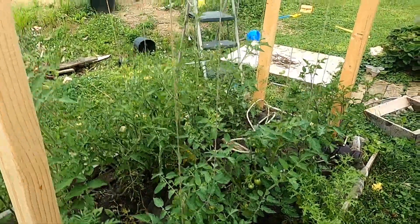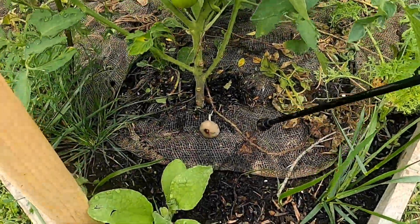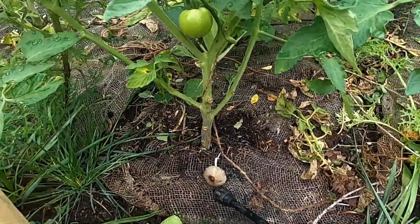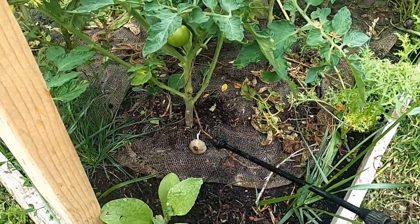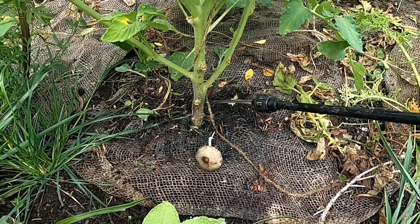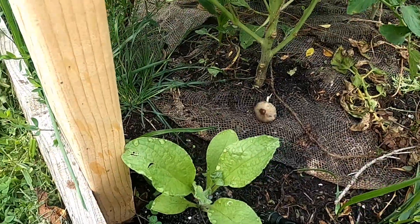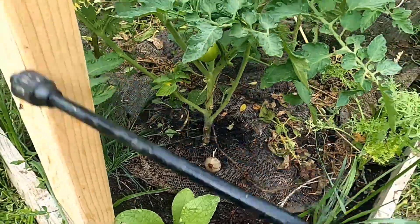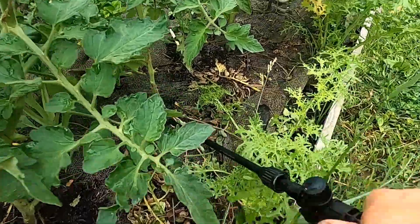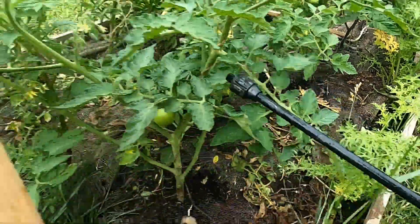Here are my indeterminate tomatoes and here's the trellis I made to string them. I have mushrooms growing, which means I have a healthy ecosystem going on here — makes me happy. You can use this on any plants in your garden because this is good for everybody, but definitely your tomatoes and peppers that would suffer from blossom end rot.